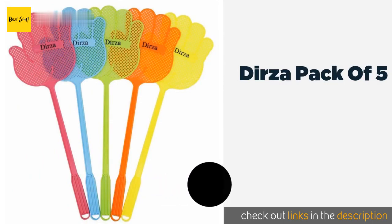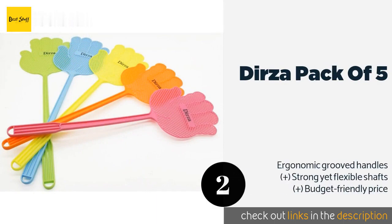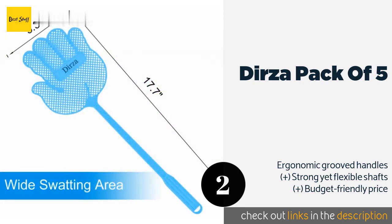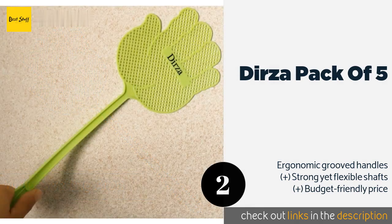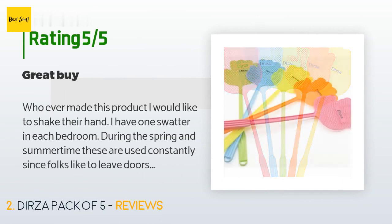The second product is the Durza Pack of 5. These are made of sturdy plastic that won't scratch your furniture or walls, and each has a hole on the end for convenient storage on a hook. Their bright colors ensure you can find them easily whenever the need arises. This product is available on Amazon for $8, and has an average of 4.4 stars from more than 1,519 customer reviews.